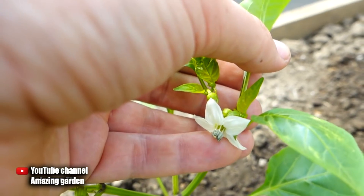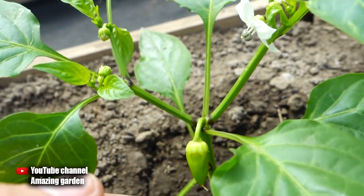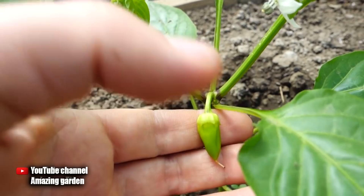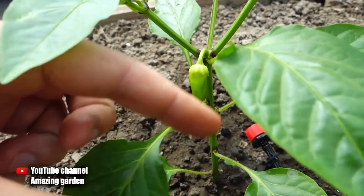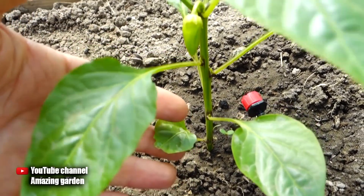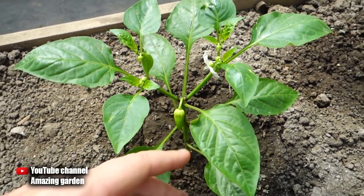Hi friends! From this video you will learn what you need to do with a sweet pepper bush in order to get rapid flowering, massive fruit formation, and a big harvest. You need to have time to do this in May — at the initial stage of development of pepper bushes — to make the outflow of nutrients from excess growth to the fruit, as well as to the tops and growth points that will begin to grow and develop rapidly after this operation. Let's talk about everything in detail and in order.